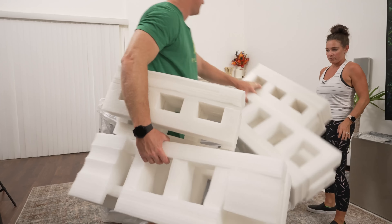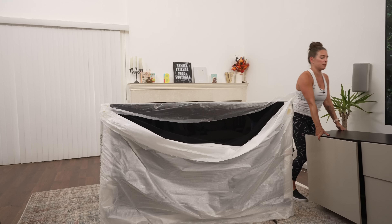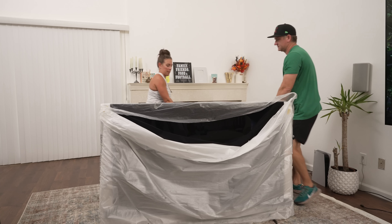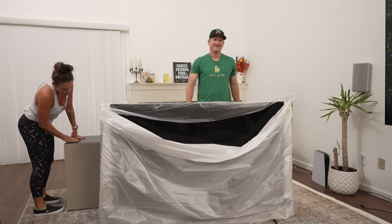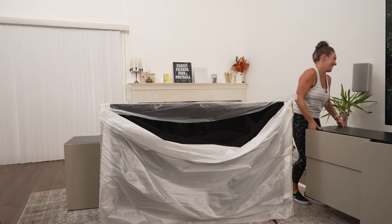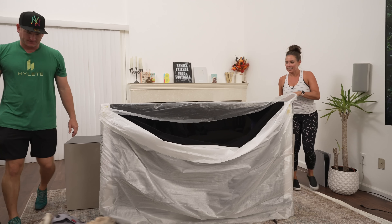Let's get that stand behind it and get the TV up for people to look at. What do you think? Let's do it. Whistle while you work. I like it. Thanks for the help, Caesar.